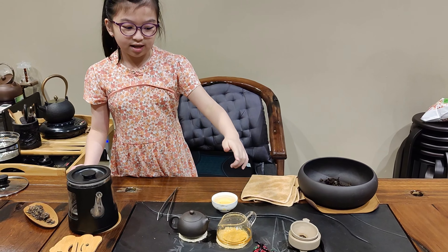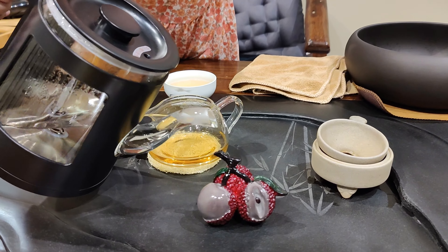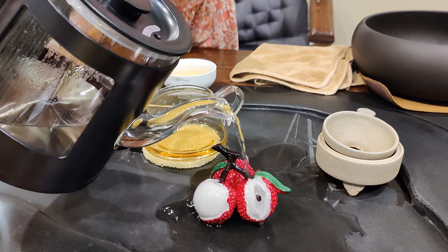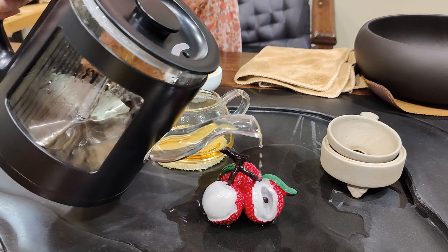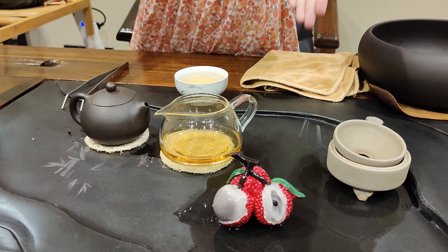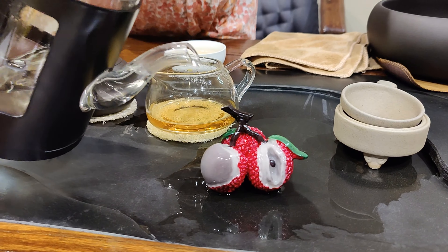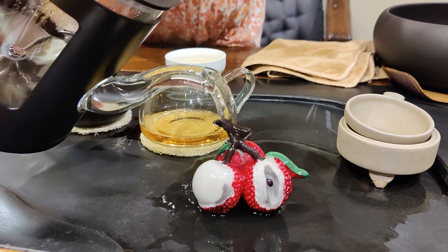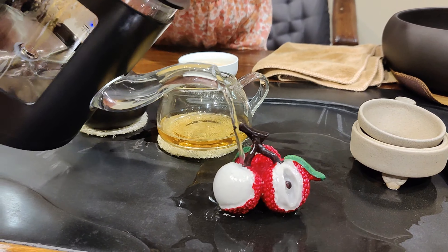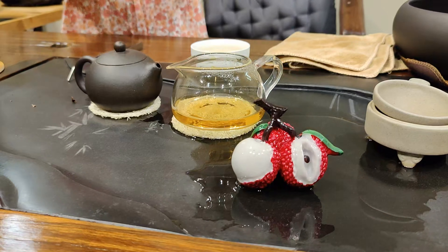Okay, while we wait for it to cool, I'm going to show you my tea bag. It's not my first time, but it's really exciting. You can see it will change color. If you want to see it one more time, I'm going to show you again. Now you have to pour it with hot water.